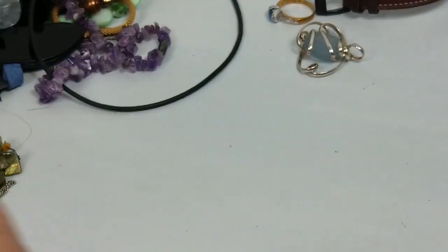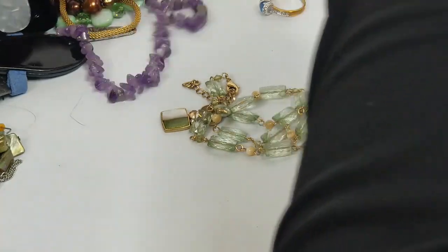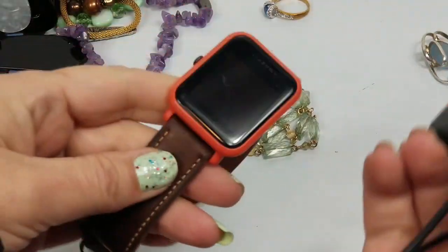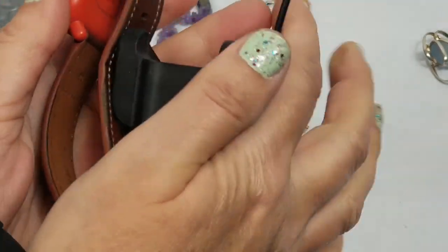This little stretch bracelet will probably break - that's cute but going to craft. Some of these are worth money, some are not, so I will look this one up. If not it will get tossed away.